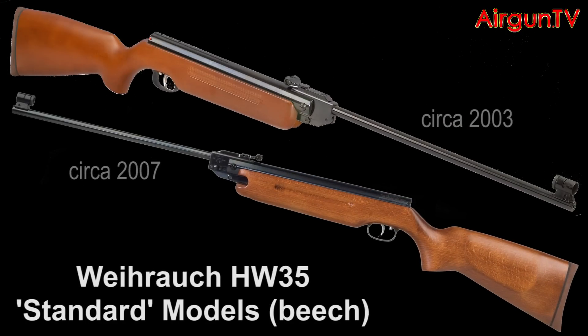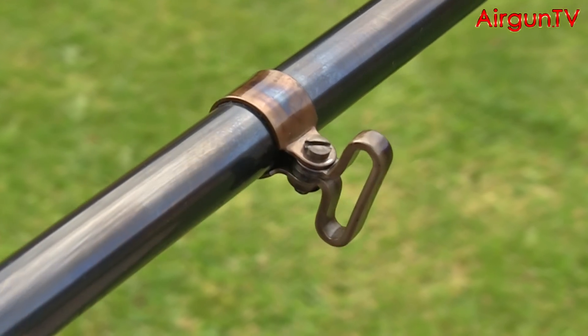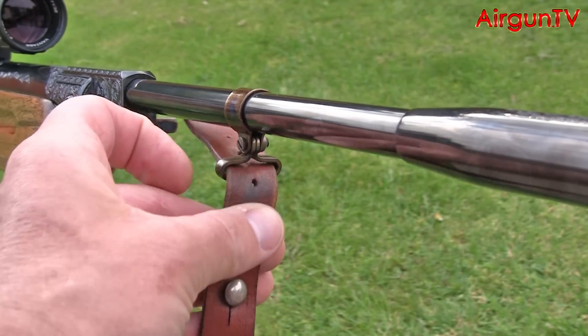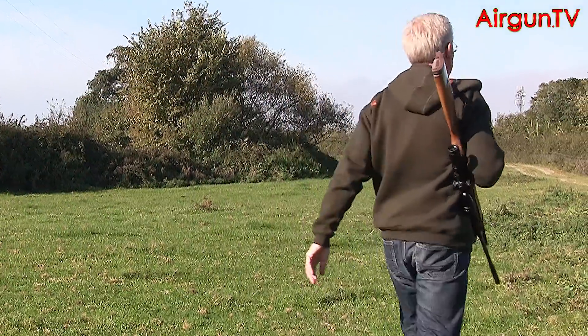Over the years this model has been liveried with various stock options, and the walnut woodwork of the HW35E sports a rear sling swivel to match a front mounted swivel situated just forward of the breech knuckle. Both have a colour case hardening finish on my rifle. They accept a three quarter inch wide sling and I'd recommend fitting them to any HW35 model as it is quite a weighty rifle to carry around, especially if you plan on being in the field all day. When using a sling with the HW35, carry the rifle over your shoulder barrel down — that way all the pressure is on the butt and not the all-important breech joint. I tend to break the barrel too when carrying it over my shoulder.